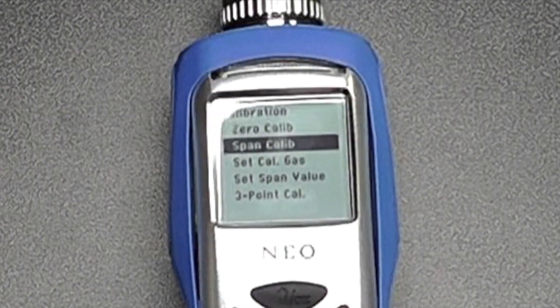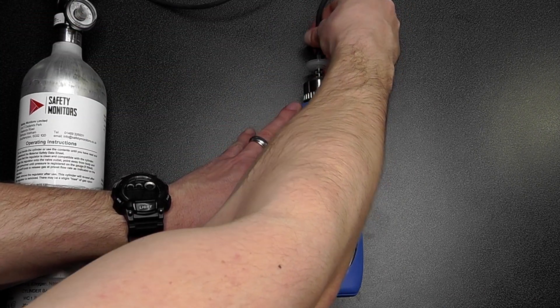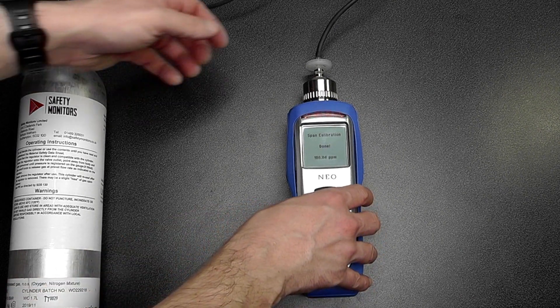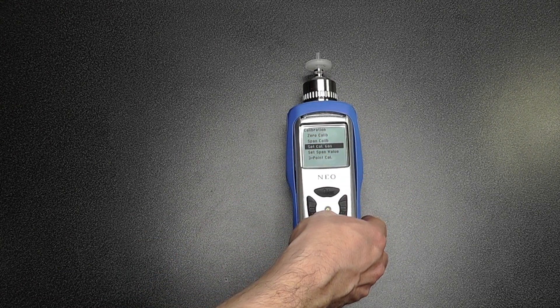To perform a span calibration, hit the enter button and it will ask you to apply Gas 1 — in this case isobutylene at 100 parts per million. I have a can of isobutylene here, so I can apply this to the end of the device. Because this is a pumped instrument, I can use an on-demand regulator. The instrument is now calibrating; calibration takes around 30 seconds for a full span calibration. The calibration is done and we're getting a reading around 100 ppm, so I can now remove the gas. You can change to different calibration gases or different span values, should you wish.